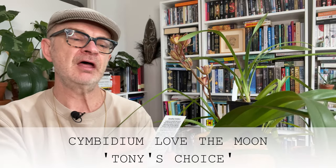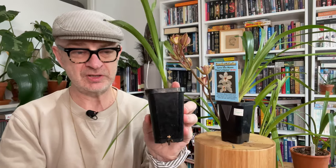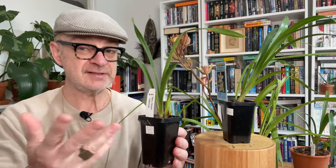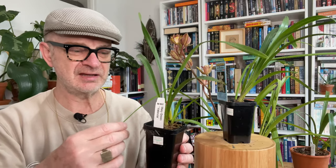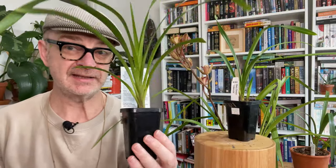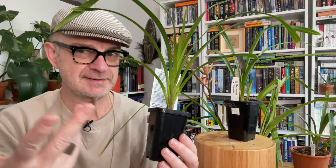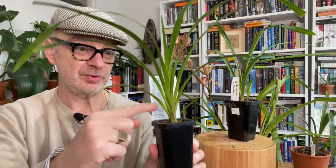This particular one is called Love the Moon Tony's Choice, and this one is called Mary Green Valencia. These were both $15 Australian — not bad. You can get seedling cymbidiums in plastic tubes in hardware stores here in Australia for around $10, so a little smaller and less advanced. These two seedlings show something quite interesting: here we have seedling number one with its first year of adult growth — a single baby pseudobulb and all this beautiful green foliage.